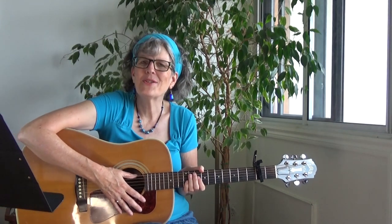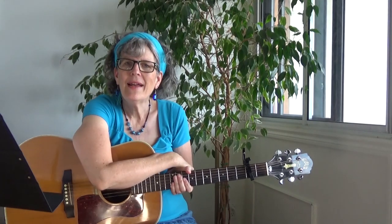You know what happens next, right? It's the chorus — "House at Pooh Corner." It's one of my favorite Kenny Loggins tunes. This was a request by a viewer, and so here I am teaching it to you. If you have a request for a song or a technique you'd like me to teach, you can put it in the comments below and maybe I'll get to it.